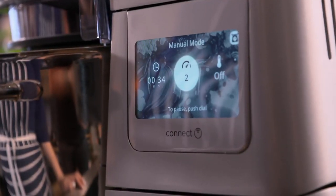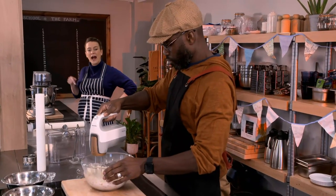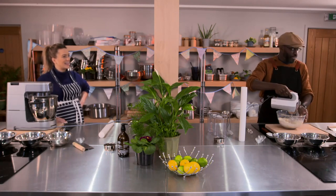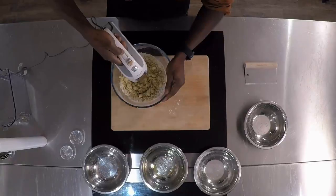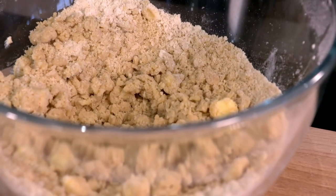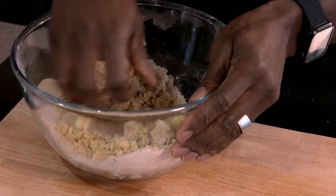No such guesswork on my side of the kitchen — I've got a handy timer on here, so I know exactly how long I've mixed my mixture for. I'm just going by look, feel and intuition. Which you have very little of, so good luck with that. Who needs luck when you've got some of the best baking tech in the biz? Although, to turn my mix into dough, what do you do? Clump it. I'm going to need to get my hands dirty.